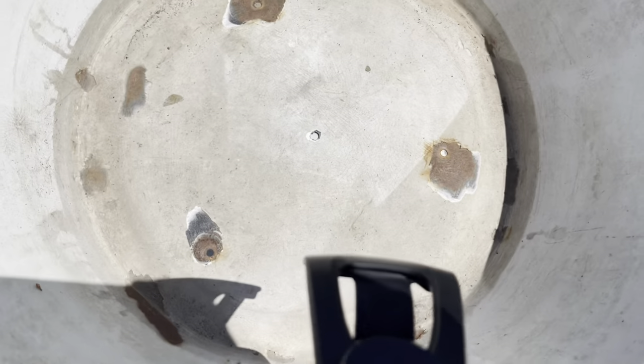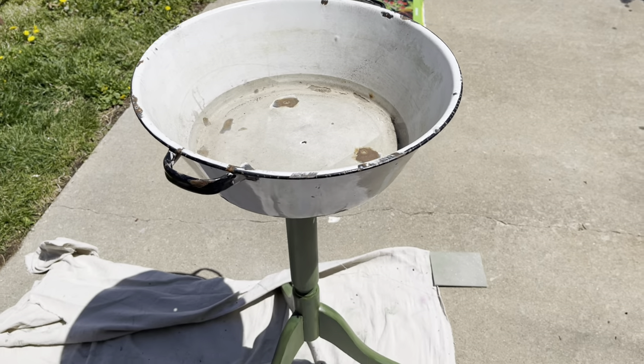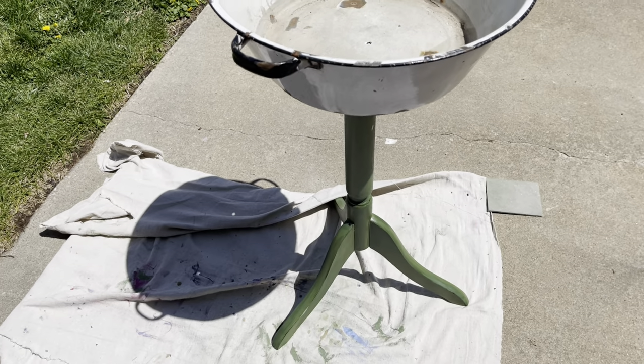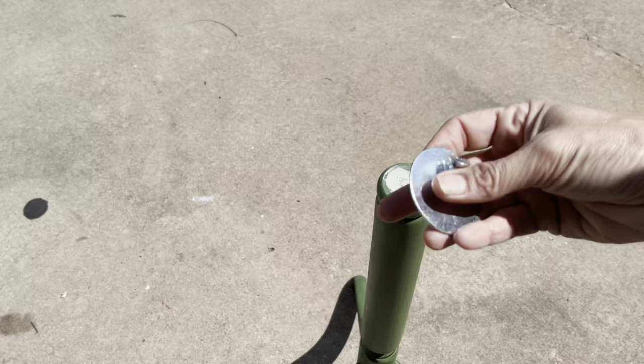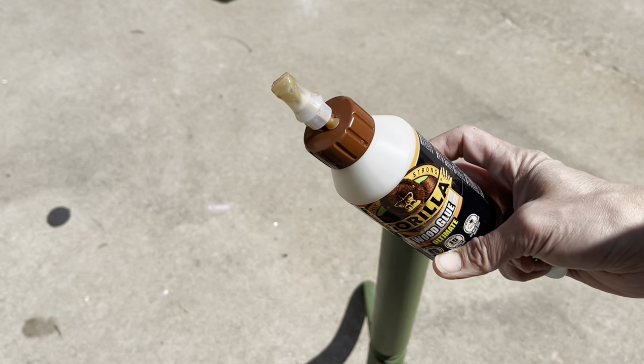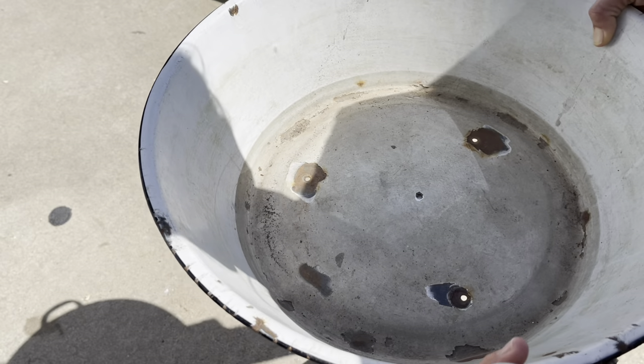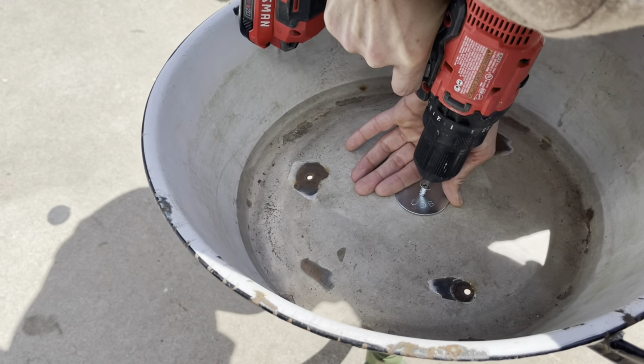I let the top coat and the Bondo sit overnight, and then using a metal bit on my drill I drilled a new hole through the middle of the bottom of this enamel pan. I'm going to leave the old holes in there from the legs, and that will be the drainage in my new planter. Once the Bondo is all dry, I will use a washer and a proper wood screw to screw down my enamel pan onto my post, plus a little bit of Gorilla Wood Glue to keep it all in place.